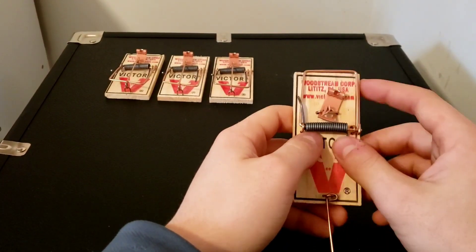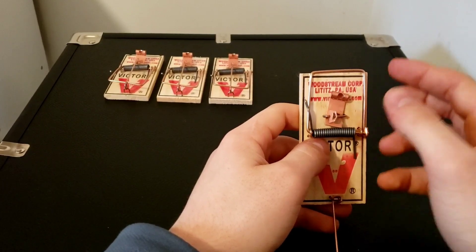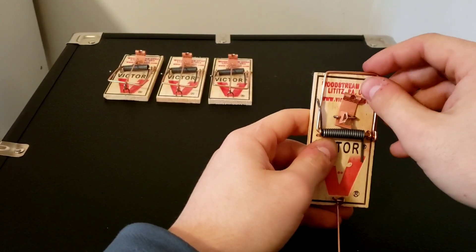Here's how to operate a mousetrap. First, bait this plate right here. You can use peanut butter or hazelnut spread — it doesn't matter. Anything that attracts mice is fine.